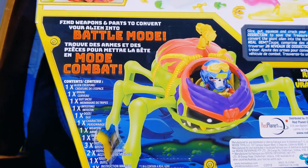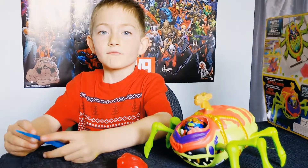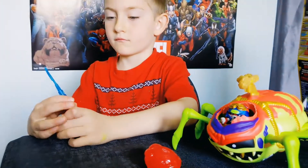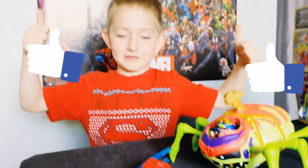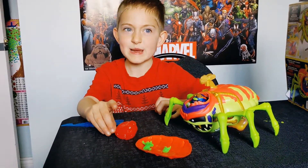And now for the final step to get him ready for battle mode. And now we have the final result — alien bug with alien driver. What do you think Lucas? It's good. Thumbs up for it? Double thumbs up! Now we're going to play with it. Alright!